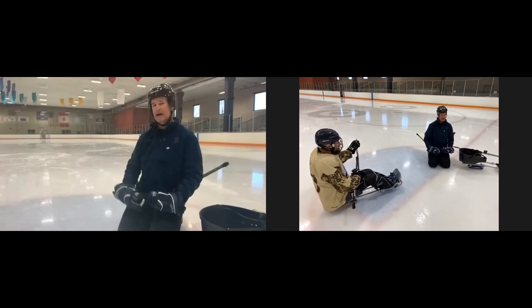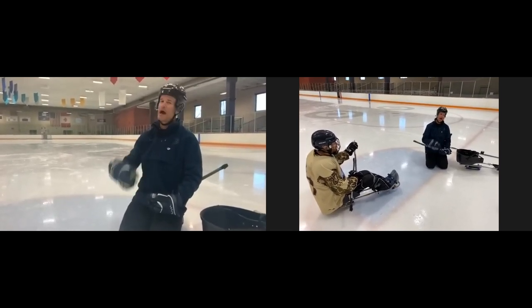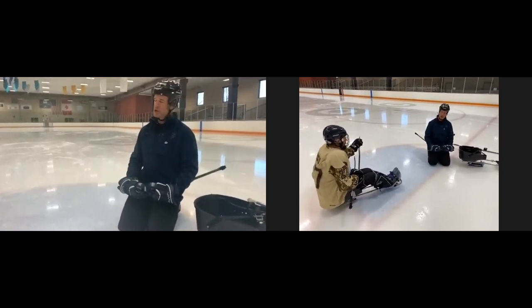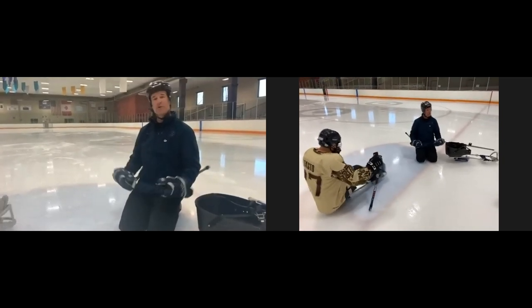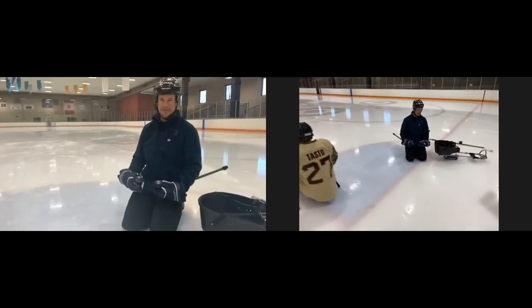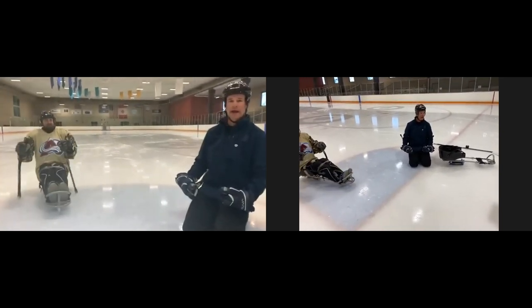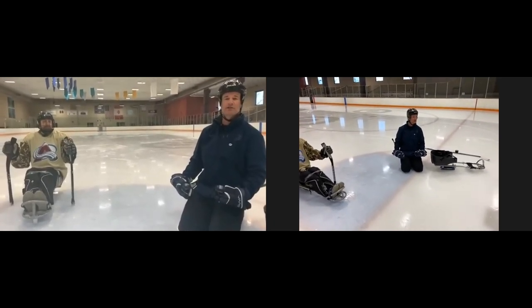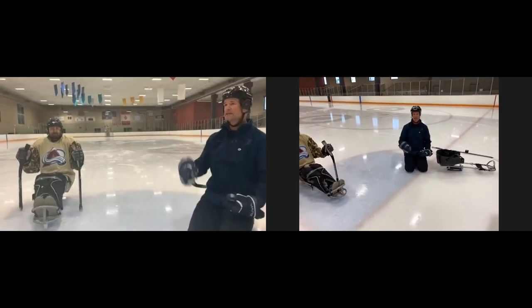Falling happens to absolutely everyone — whether it's your first day or you're on the national team. You will fall on your own or because someone puts you there, and you have to get up pretty quickly. Getting up is probably the toughest skill to learn and requires the most amount of strength. We're going to go through a couple of techniques for how to do that.